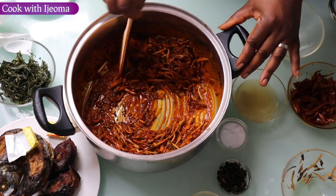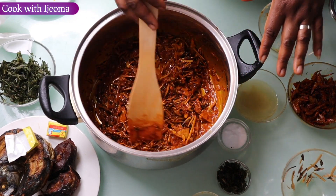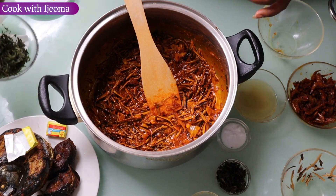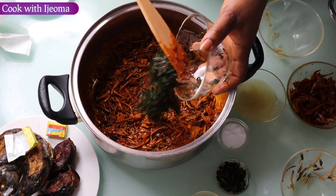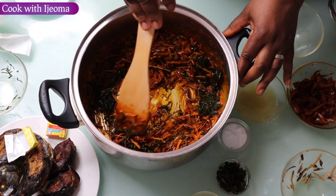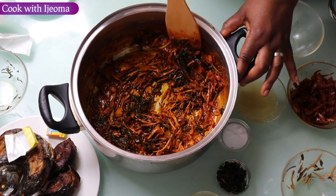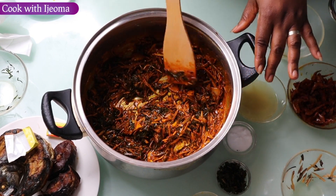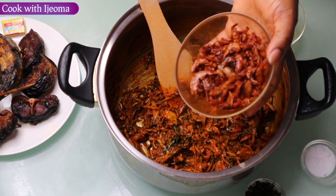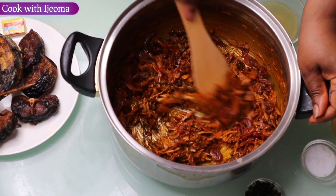Wow, this abacha is going to be delicious! So guys, the next thing I'm going to add is the okaze — I've already cooked it about ten minutes, so try to cook your okaze before adding it into your abacha. After the abacha I'm going to add this okaze. This is going to make it more delicious. After mixing the abacha I'm going to add the fried crayfish — turn everything together.